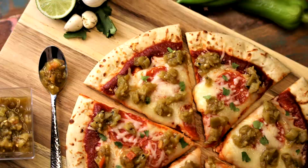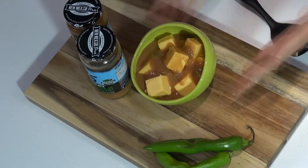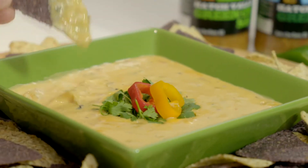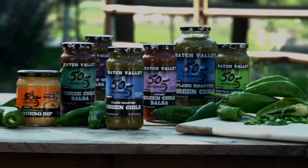Use it on pizzas, burgers, burritos, stews, and everything in between. I promise you it's a game changer. You can find 505 pretty much anywhere you shop. So stay healthy and delicious. Thank you.